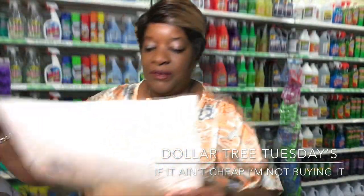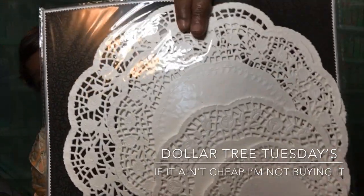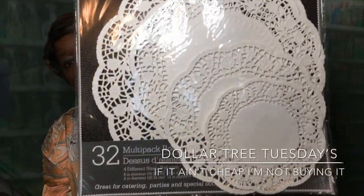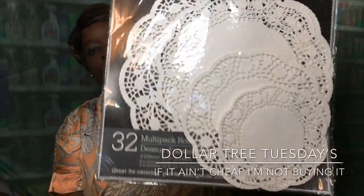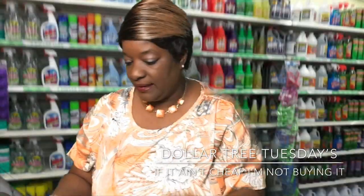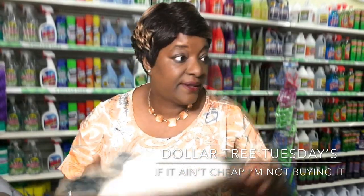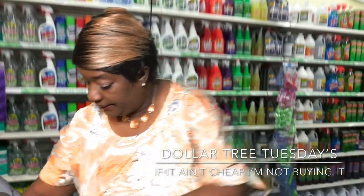I also picked up a pack of dollies. You'll be seeing these in an open invite video coming out soon. I had bought some at Christmas time but I don't know where they are — they're hiding around here somewhere!